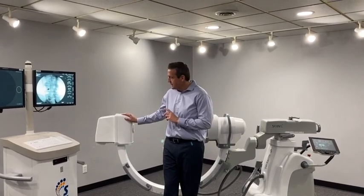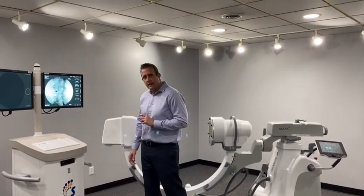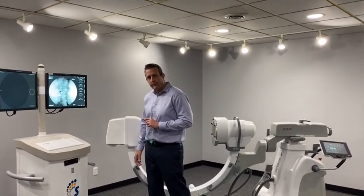This is a high heat capacity, high frequency generator. I can literally stand on the foot pedal for 10 minutes before the system would need to cool down. They achieve that through their patented vacuum technology.